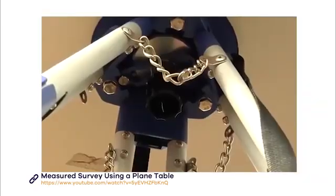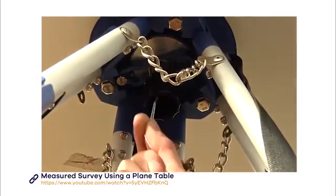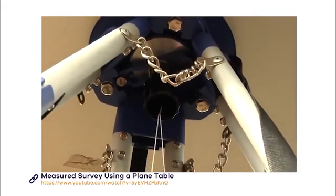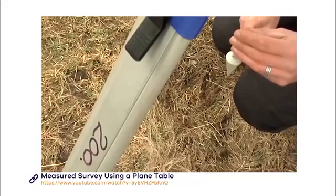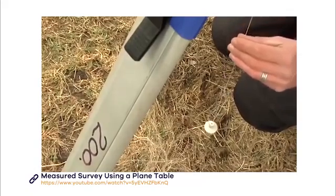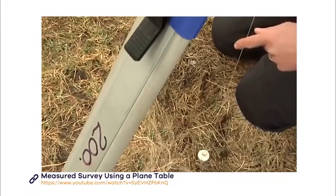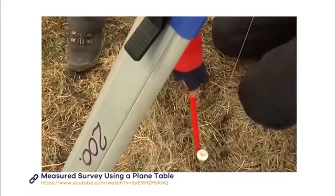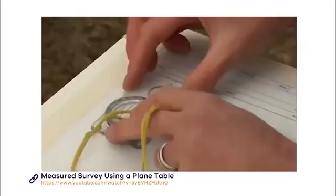Now you need to mark the centre point below the table — this represents your station. The marker means you can easily relocate your table if it is moved by mistake or if you need to add to your survey at a later date. To mark this point, attach a plumb bob to a line and hang it from the hook under the tripod. Lower it and mark the location point by sticking a peg in the ground.